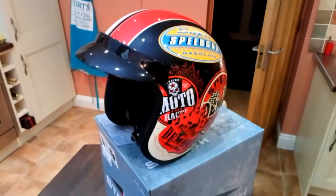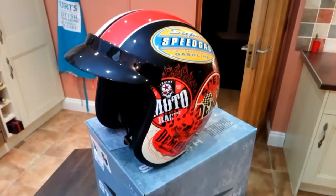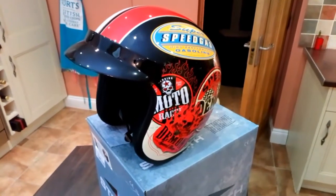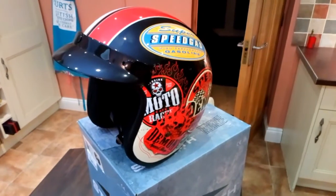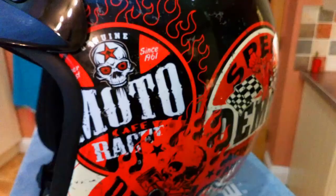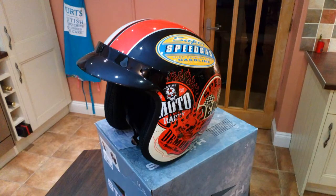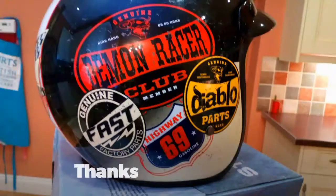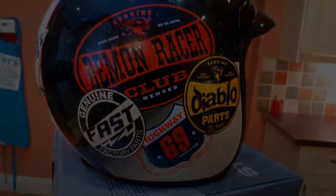Anyway, I hope this little review has helped — the Stealth HD 320 fiberglass open face helmet with the old-school graphic. Thank you.